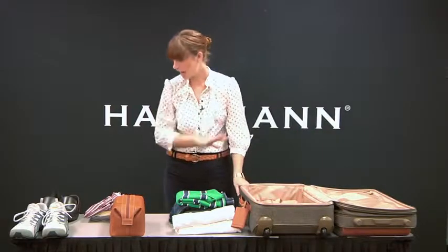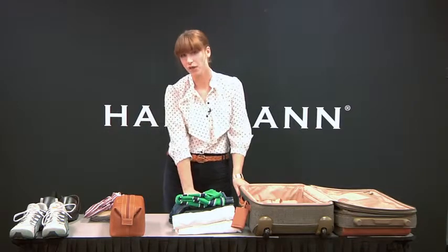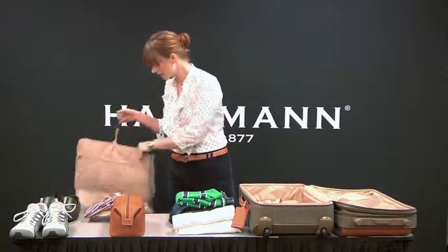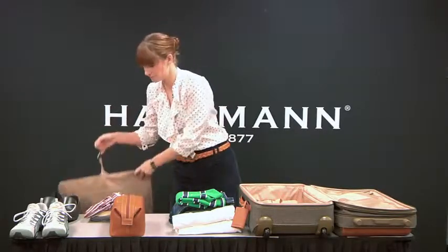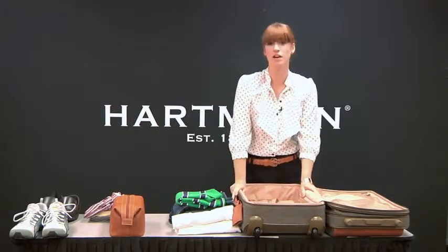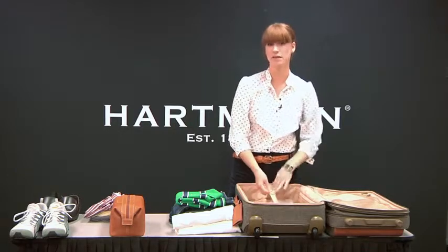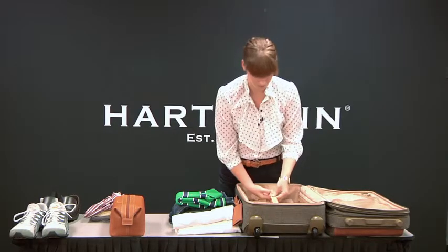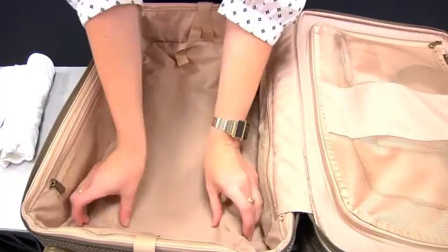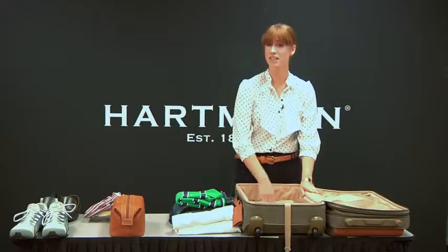Before me I have about two to three days worth of clothing — some casual wear, some workout wear, as well as some business attire, but we'll get to that later. In the main compartment of your 22-inch mobile traveler, you have a handy garment strap that keeps everything in place. More importantly, in the main compartment you have two bars running the length of the bag, and you want to take advantage of this space.